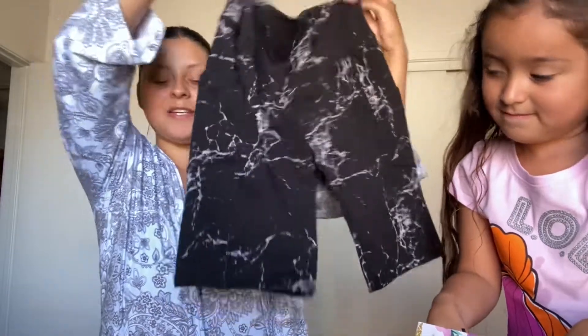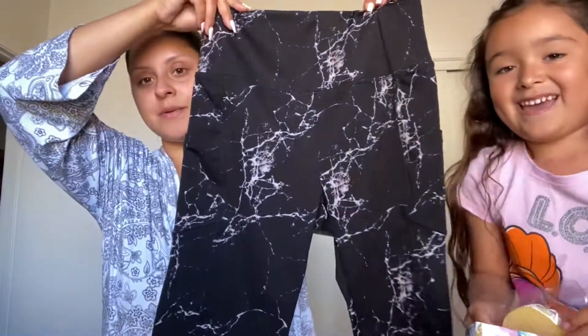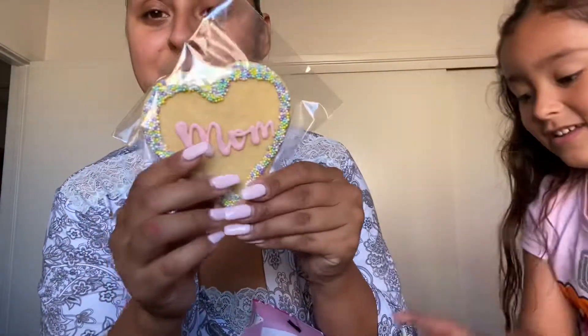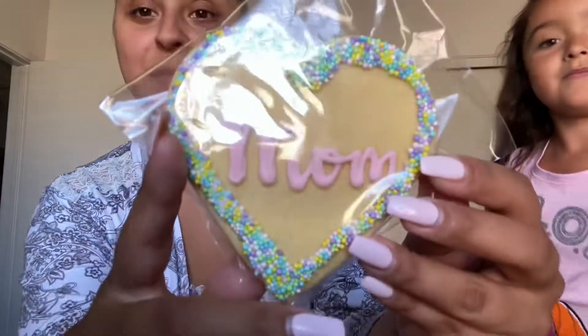My sister-in-law Marissa gave me a little gym outfit because she knows I'm trying to hit it hard in the gym. Eating good is a different story, but I've definitely been going to the gym. It's this cute little set — a sports bra and matching shorts. She also gave me a little cookie that says 'Mom' — it looks so good and I haven't opened it because I wanted to show it in the vlog. And then she got me hand sanitizer too. Shout out to Marissa!